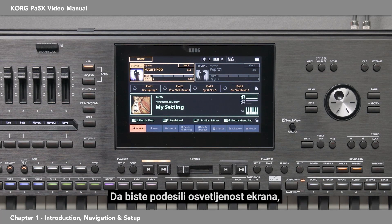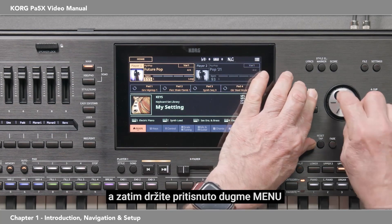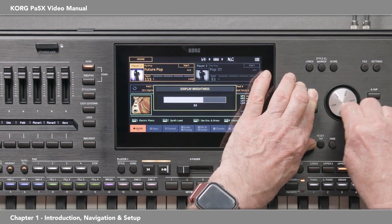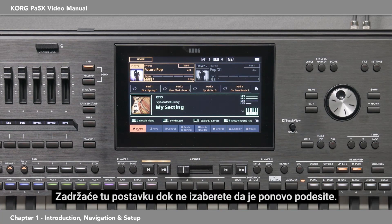To adjust the brightness of the display, first hold down the shift button, then hold down the menu button, and turn the dial. It will retain that setting until you choose to adjust it again.